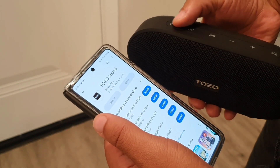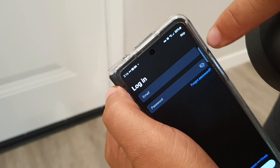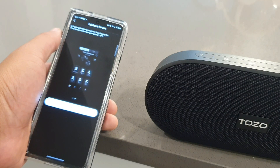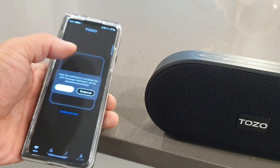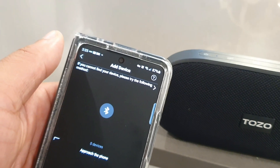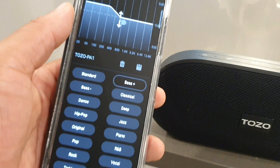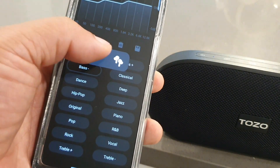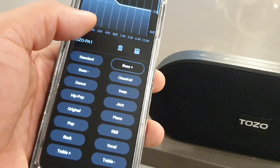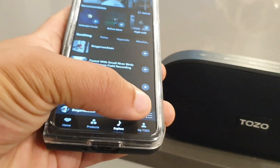I didn't have a hard time downloading the Tozo app because they placed that on the user guide as well as the box. All you have to do is go into the Google Play Store if you're using Android and download the Tozo app, which gives you a lot of features for the EQ settings. Getting this thing paired to a smartphone was very straightforward. They give you about half a dozen presets that you can make and save, plus about a dozen presets right out of the box to tailor your listening experience however you want it to sound.